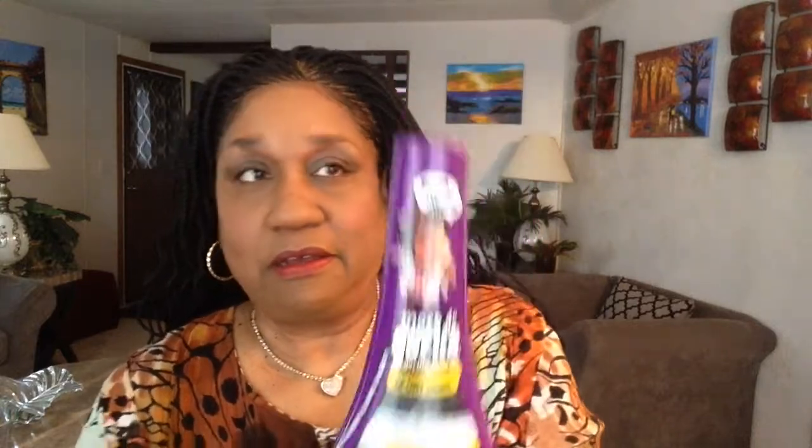I use this Gorilla Snot for my edges. It dries clear and it really holds — they show you the hold meter on the back. It comes in different color bottles; I think there's a yellow bottle and a blue one, I got the purple — no special reason. It comes out of the bottle green and it actually smells like toothpaste. If you were blind or doing this in the dark, you would think you grabbed the toothpaste. It's real sticky, ooey gooey, but it works.